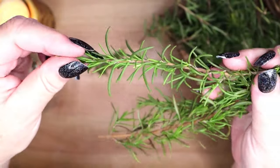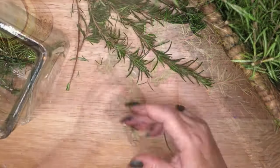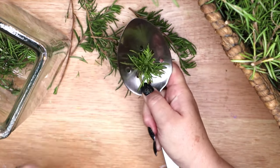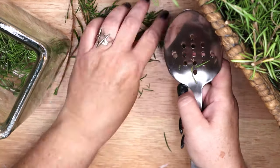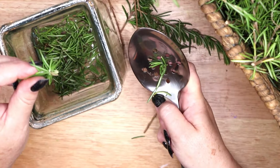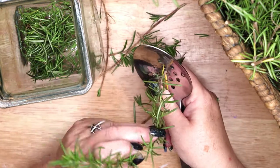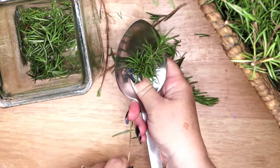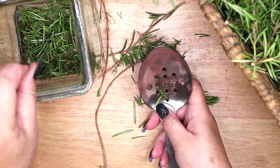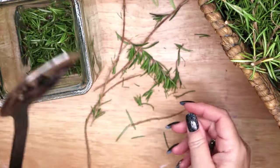The fourth infusion I am making is rosemary in olive oil. This is the only herb I will be using that is fresh rather than dried. Be very careful about using fresh vegetable matter in oil infusions, as they contain a lot of moisture and can mold in your jar over time. I always recommend using dried herbs in infusions. I will watch this oil very carefully to make sure it is not spoiling. I am using a metal spoon with holes in it to pull my rosemary off of the stems, which protects my hands from the sticky oils this plant produces. You will not need to worry about this if you are using dried rosemary.